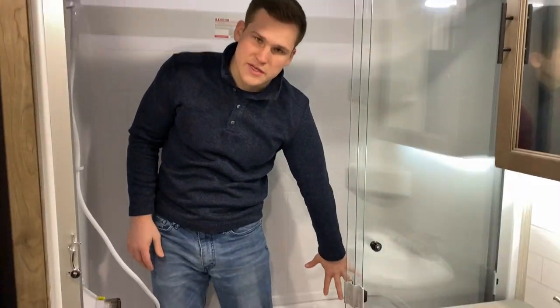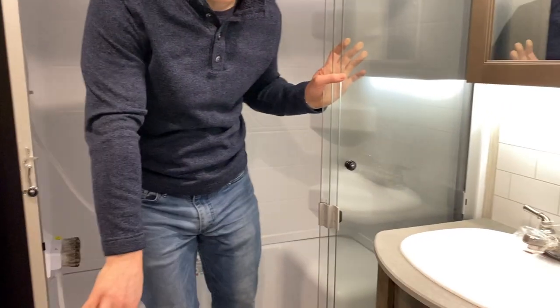Here inside the bathroom with the Sabre 38 RDP, you can see the head height is not an issue in here, with the help of a skylight that will also let in some natural light. There's also a seat in here, a porcelain toilet, and a lot of linen storage and toiletries space.